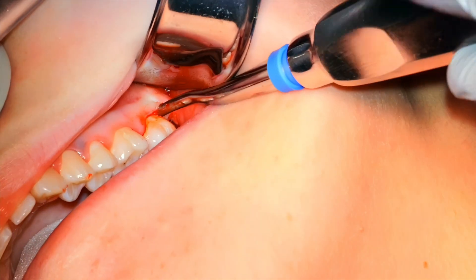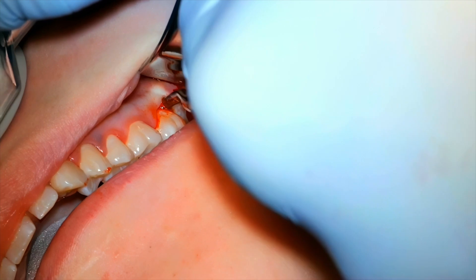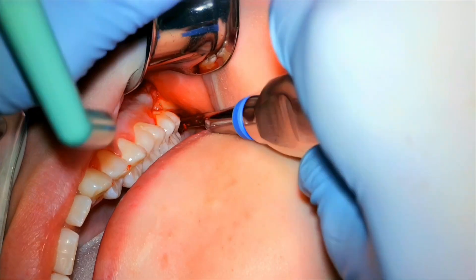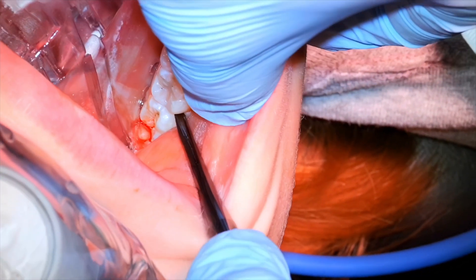We can see we're finding the tooth there — that flap is released a little bit. Same thing: we just engage the tooth, you can see it moving, and out it pops. Again, we're good there with no sutures.